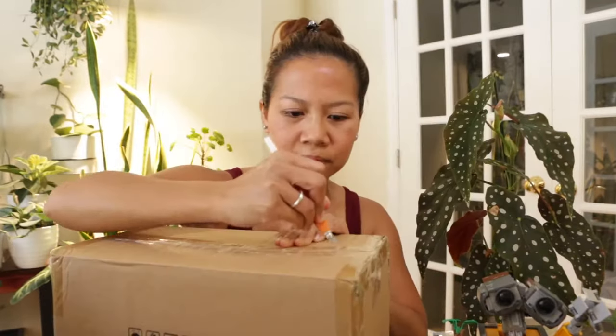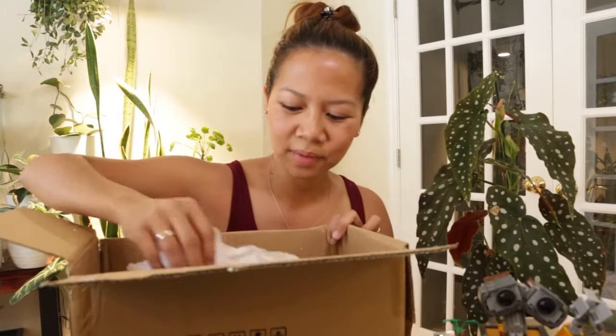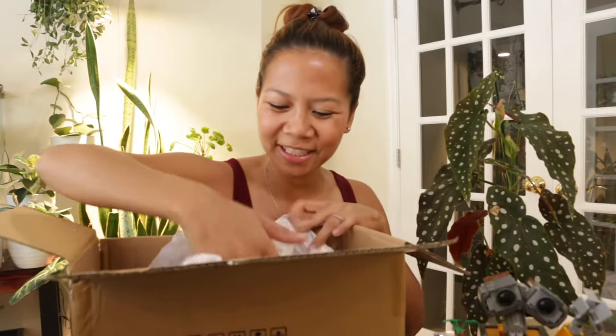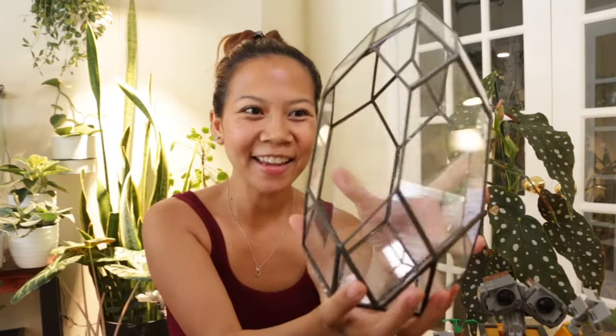There's also a direct link to where you can get this specific terrarium, as well as a special code to receive 10% off. And if you're anything like me and you are an Amazon Prime member, Ferrislyn can also be found on Amazon so you can get two-day free shipping. Now let's open this!